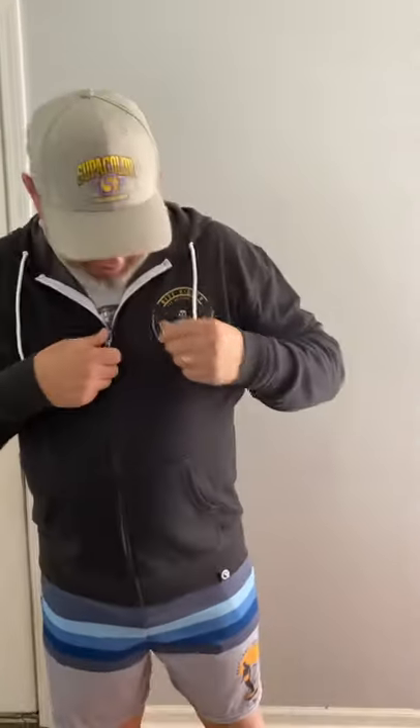Hey everybody, welcome! I wanted to show you this quick flip hoodie — this is a new hoodie I was telling you all about. We'll decorate the apparel with the left chest of course, and here's the back of the hoodie. This is very light, it's called the Quick Flip Hero Light Hoodie.